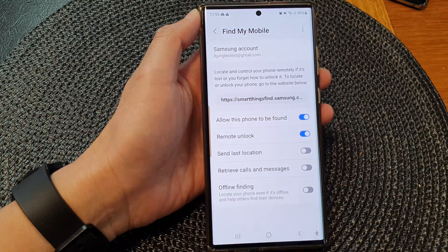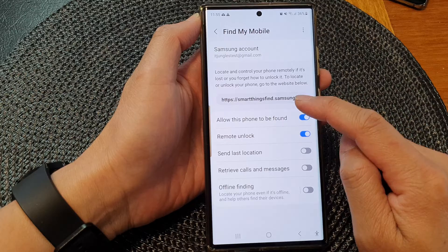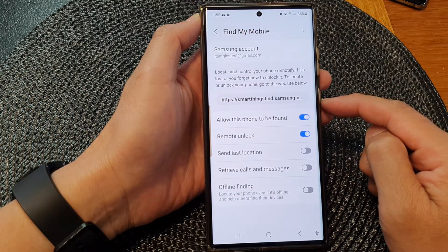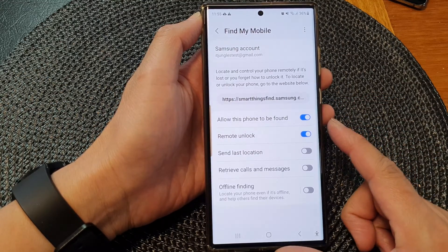If you ever need to unlock your phone remotely, you can go to the website smartthingsfind.samsung.com, and from there you can remotely unlock your device.